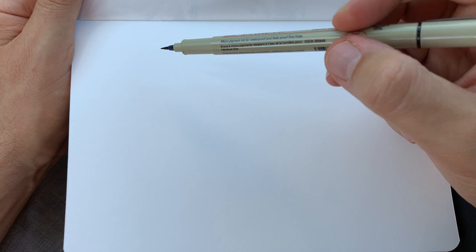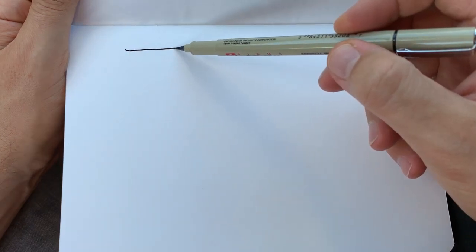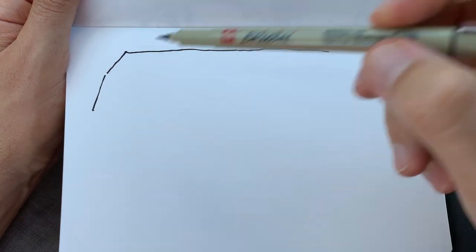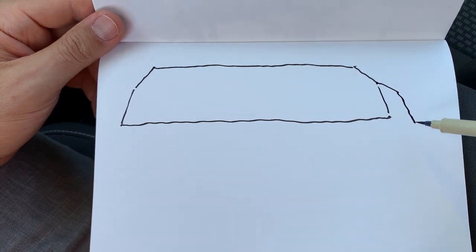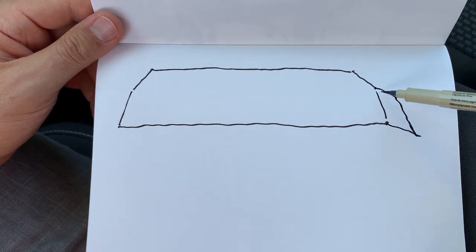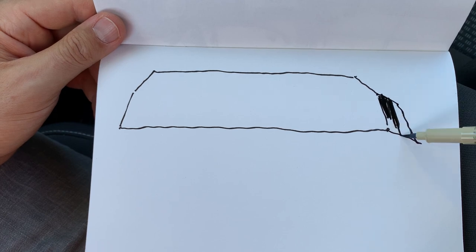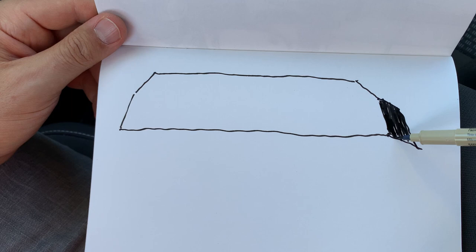Let's do a quick sketch with a brush pen in my sketchbook. Let's start with the rooftop that has the shape of an irregular hexagon. Then the side of the rooftop — four sides like this.